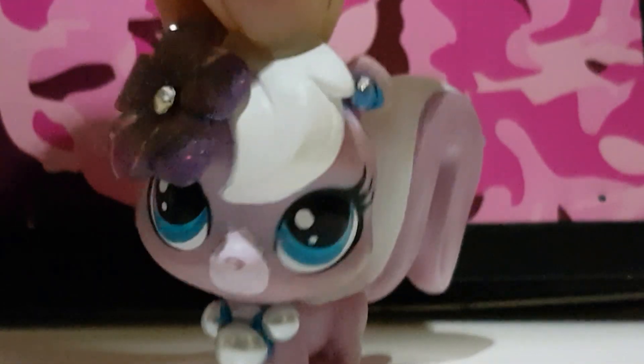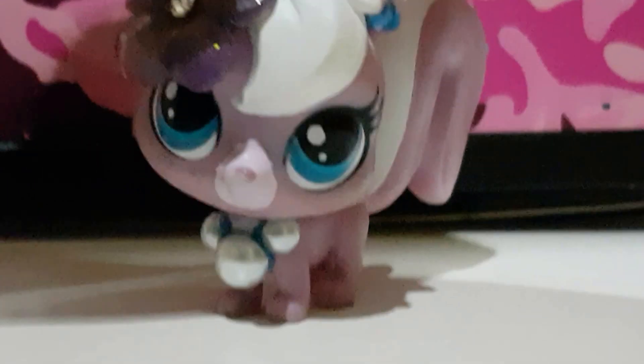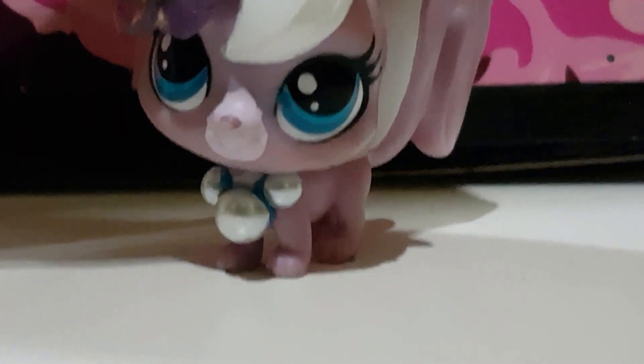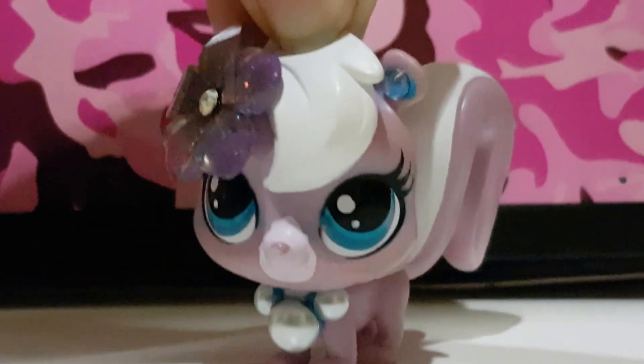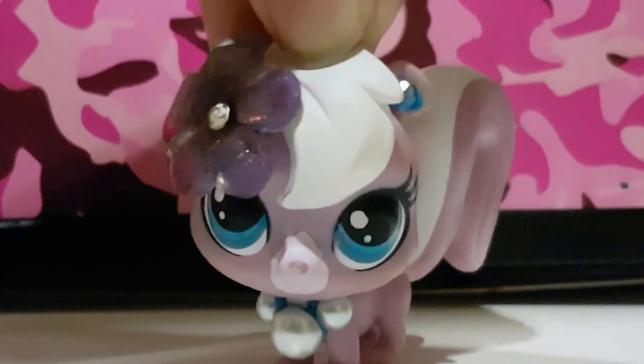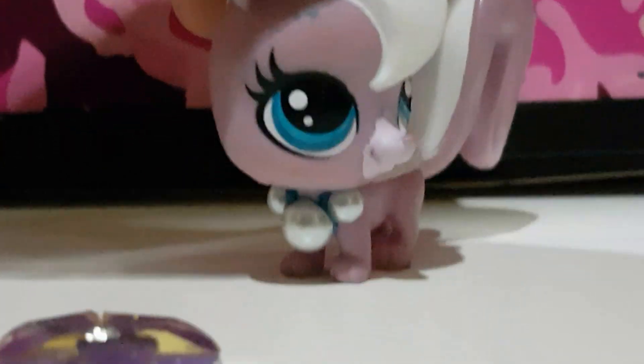Hi guys, welcome to Adinama Vira, and I am gonna show you how to make a room with a bunch of my pony toys. I'm just gonna make a bedroom for today, and this is gonna be a series.